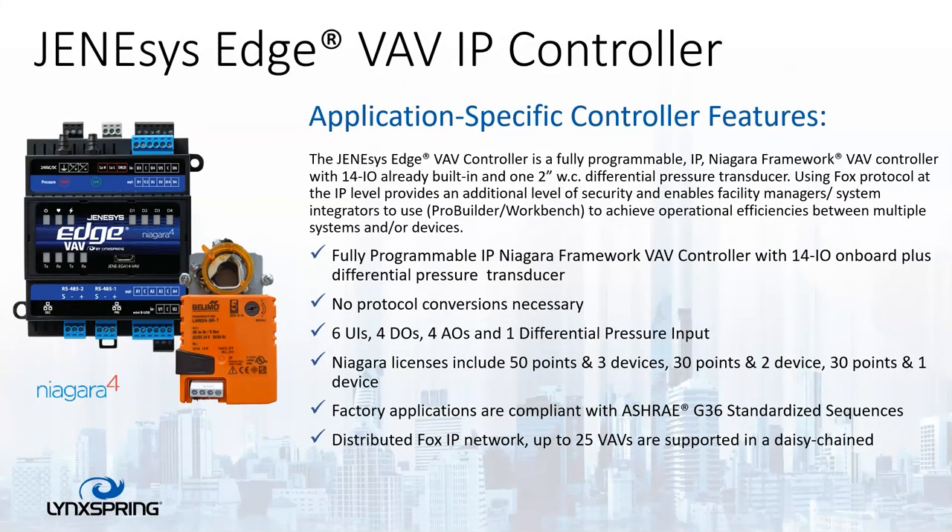Now let's talk about the Genesis Edge VAV IP controller. This is a fully programmable VAV controller with 14 IO points and an additional input point of a pressure transducer that's built in. It still uses the Fox protocol and works the same way as a Niagara controller would. It contains six UIs, four DOs, and four AOs. Much like the 414, it has a fixed license of three devices and 50 points, so it has a lifetime SMA. It also supports 25 daisy chain controllers on the spanning tree protocol — not rapid spanning tree, but the regular spanning tree. You can daisy chain up to five without the spanning tree protocol.